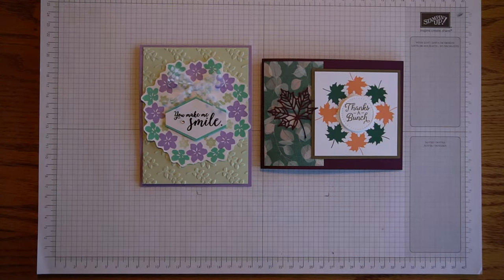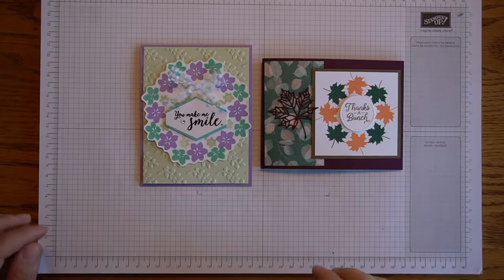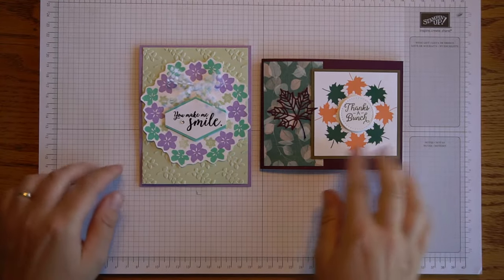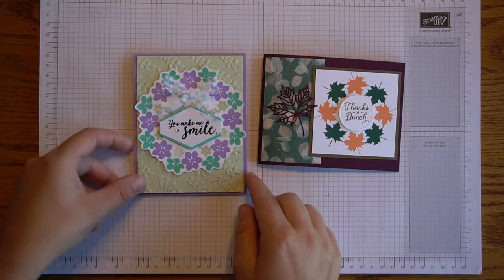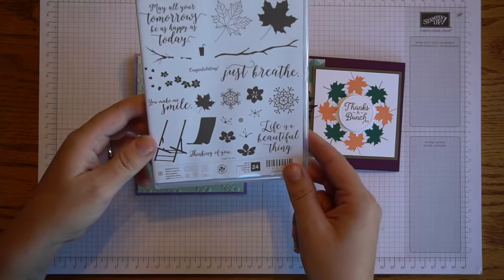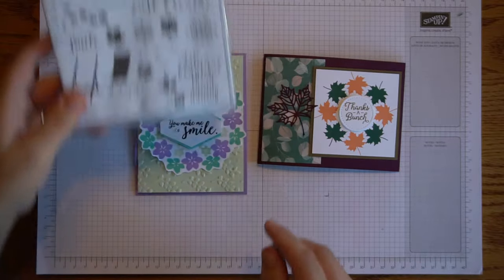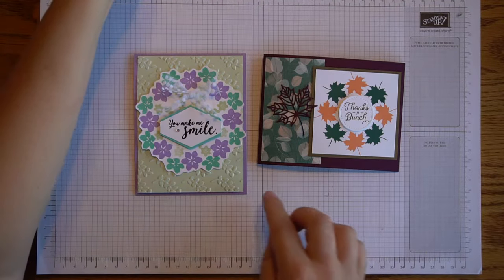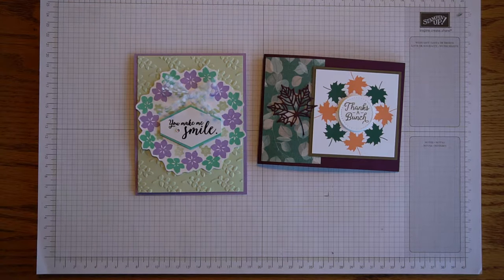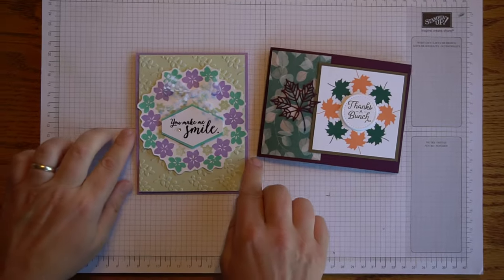Welcome to my designer class. My name is Mercy and I'm an independent Stamp It Up demonstrator. In today's class I'm going to be using the Colorful Seasons stamp set and I will be showing you how I made this card using the turnabout style of stamping, which I think is a lot of fun and everyone should give it a try.